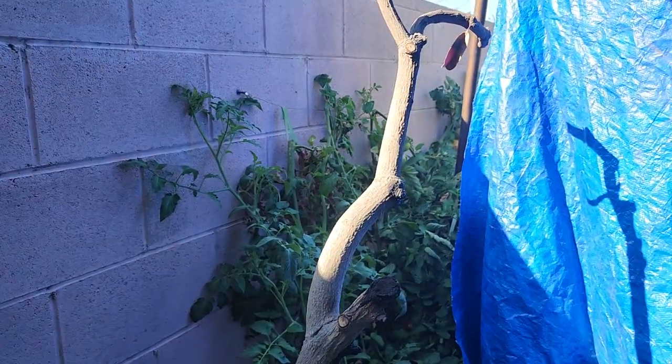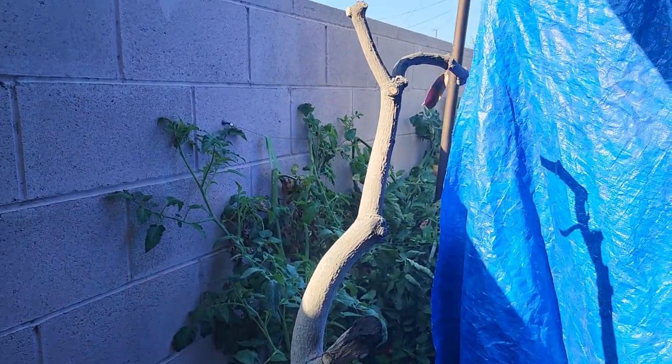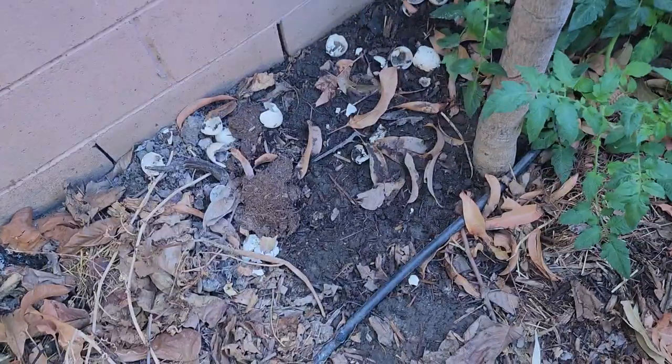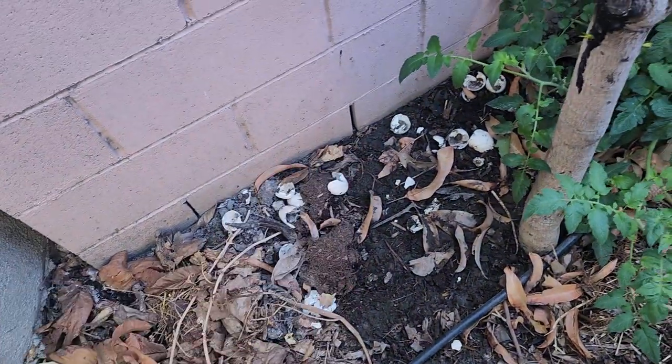This is the one month in. I did water it like every three days or so and kept the soil moist. That's just eggshells and stuff that I have in the ground.